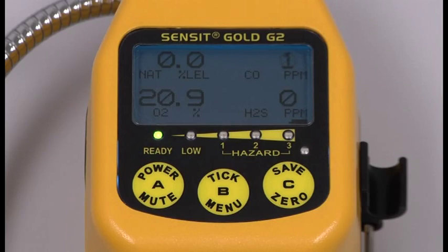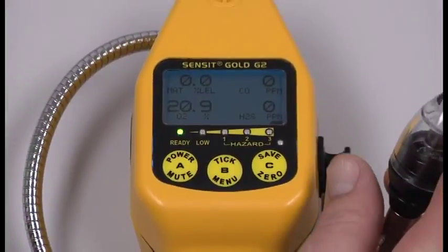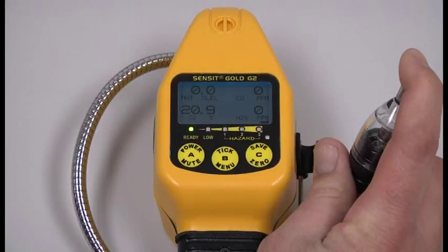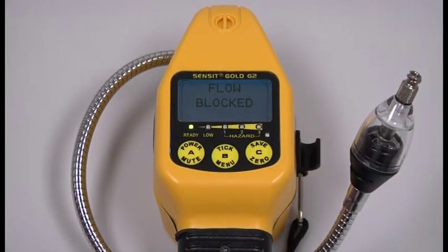If any of those indications are failed, allow the instrument to warm up for an additional five minutes and press and hold the save zero button until the screen displays AutoZero. Once the instrument is warmed up for five minutes, check to make sure you can get a flow block indication by putting your finger over the inlet. A flow block message should be indicated within three to five seconds.